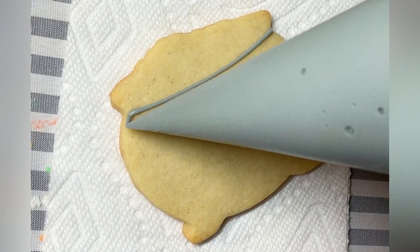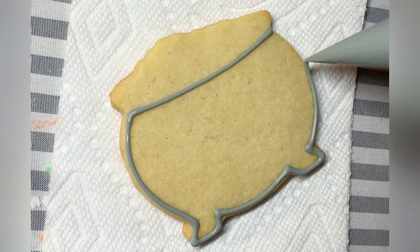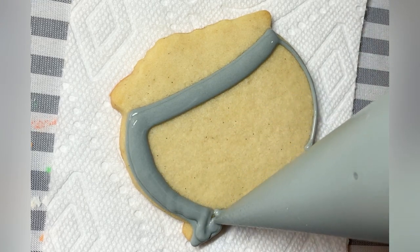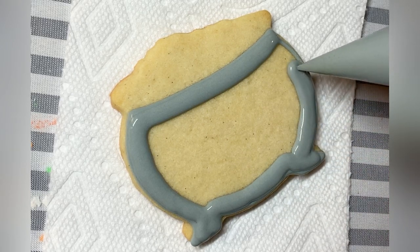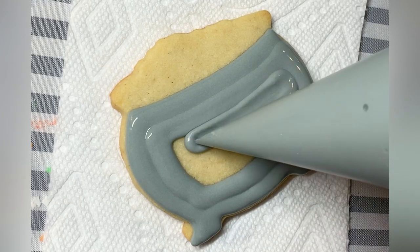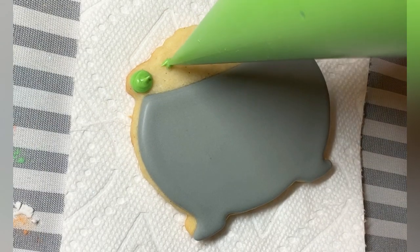Up next we are moving on to the cauldron. Again, this is a one-consistency outline and flood. Even when I'm doing one consistency, I can flood right up to the edge of the cookie, because I have a good sense of my consistency, how much pressure to apply on the bag, how much icing to use, and how close to flood each line. If you're not comfortable flooding all the way to the edge, it's totally fine to give yourself a few millimeters of space around the edge, and then use a scribe to help encourage it to the edge.